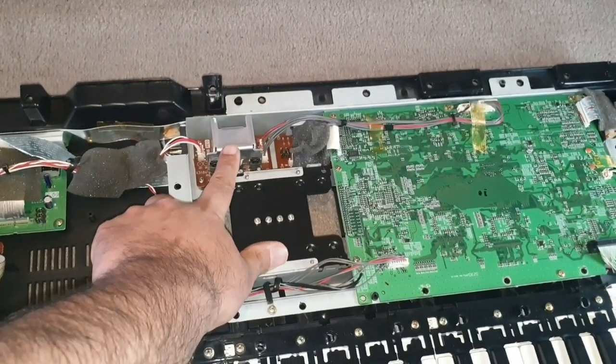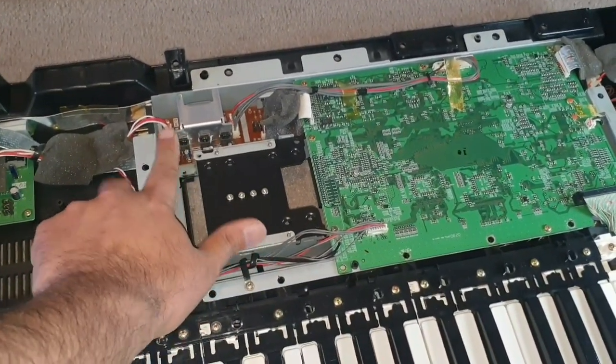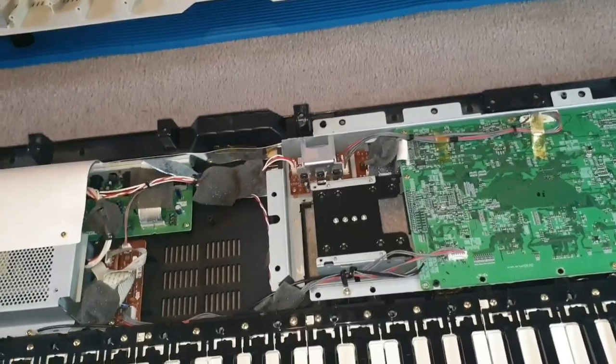Here is the power regulator board. I'm going to unscrew this, unplug these two cables, and let's have a look at what's going on. I'll be right back.